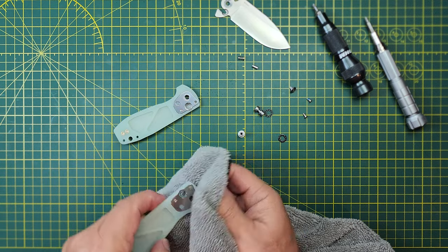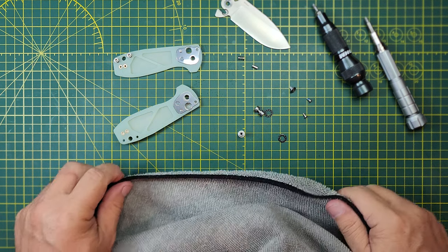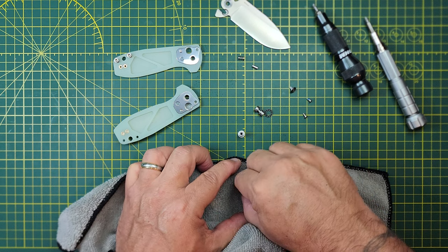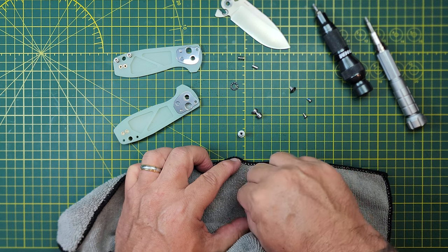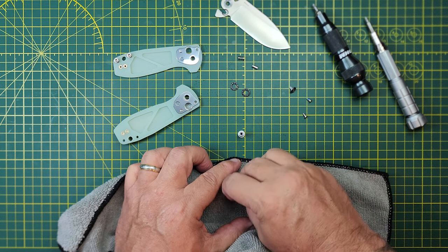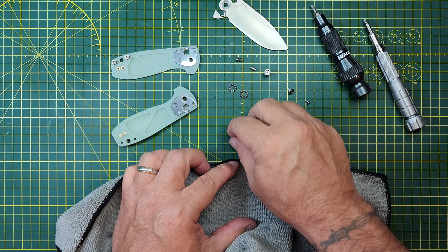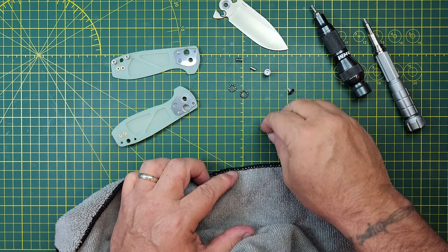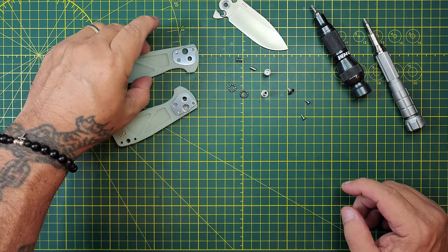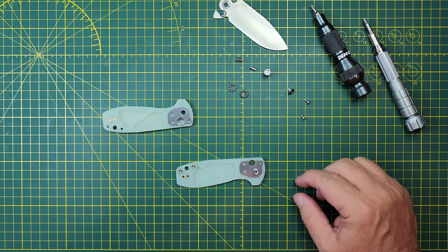Pretty simple right there. Definitely one of the words for this knife is simple, but I like simple sometimes. I mean, I like extravagant too sometimes — all you gotta do is look at my cowboy boot collection. But this is an example of a really simple designed button lock that is easy apart, easy to clean, easy to maintain.